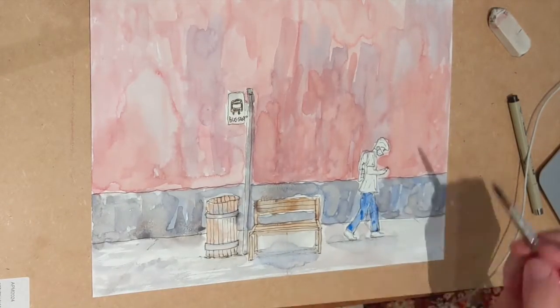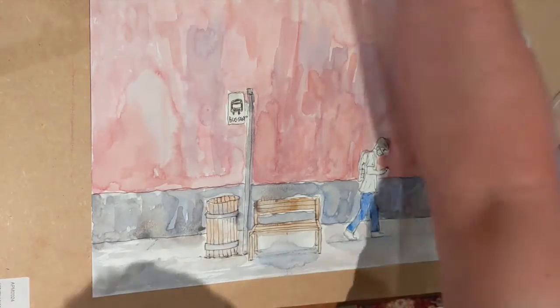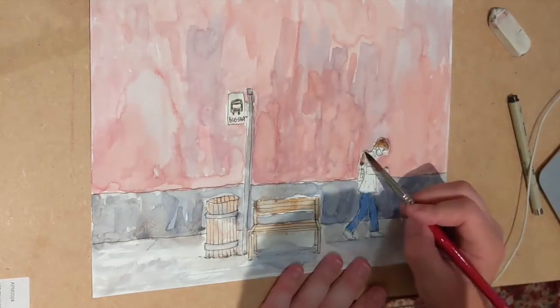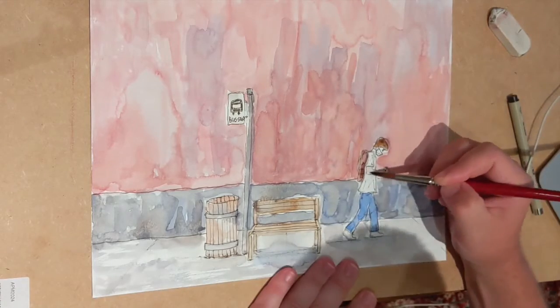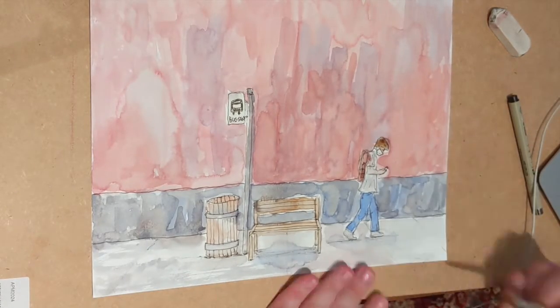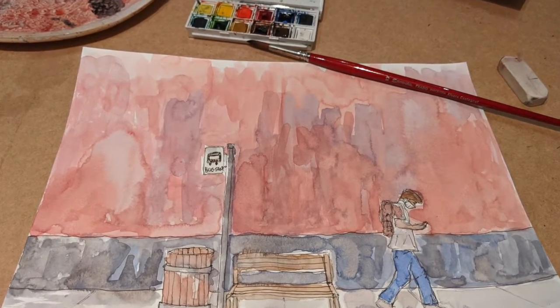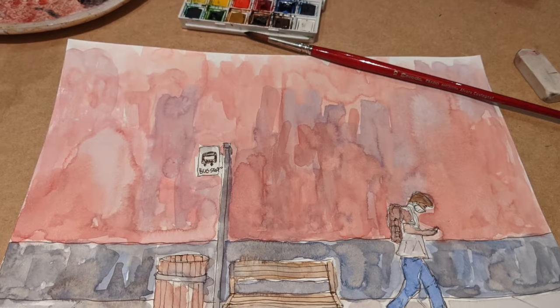Now I'm putting in the character's clothing — just some blue jeans, some blonde hair, and keeping his t-shirt white. So that's one point of view for my character walking down the street.